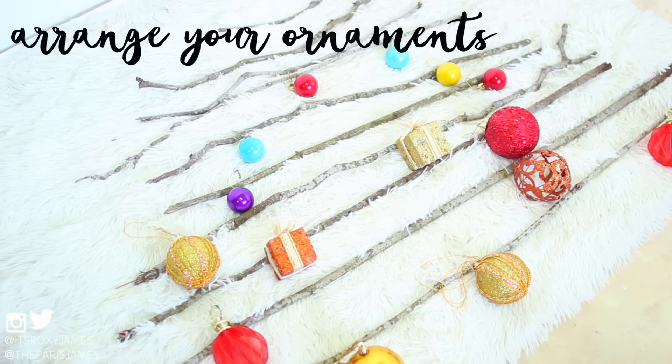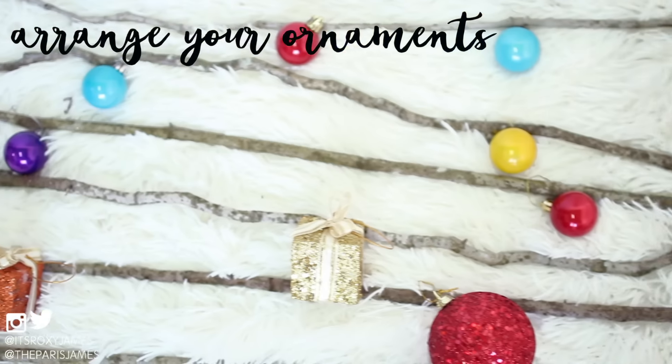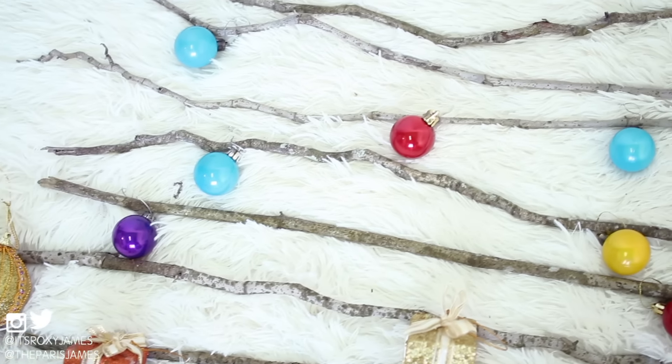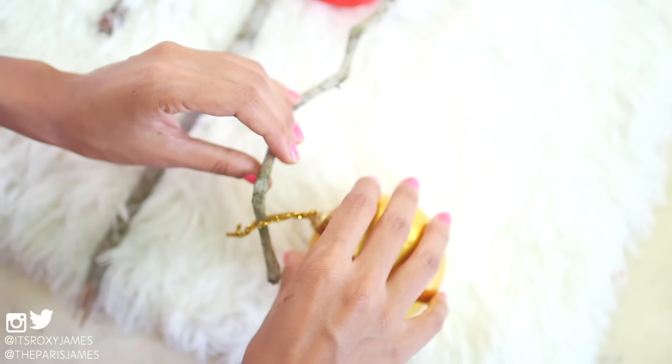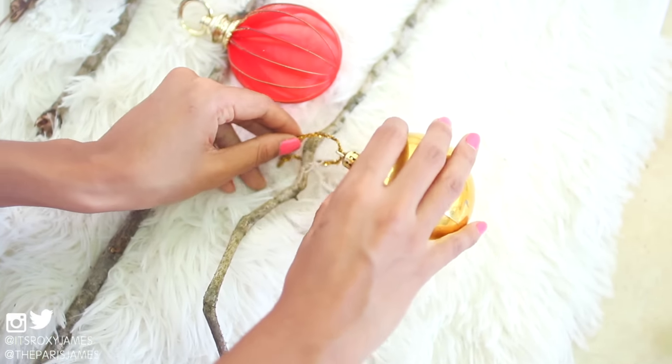Once you're happy with the shape of your tree and the position of your branches, we strongly suggest that the next thing you do is arrange your ornaments — just lay them out on the floor and see if you like how they look. Once you're happy with it, you can go ahead and slip the ornaments onto the branches like this.